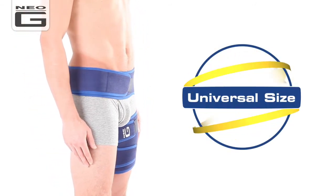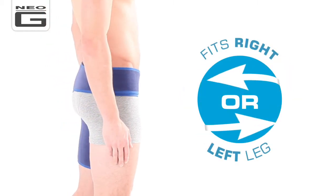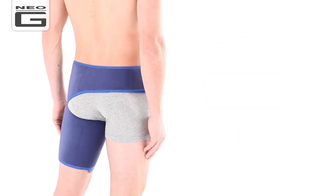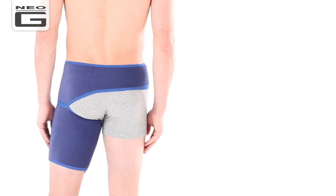Universal in size and adjustable for best fit, this support fits both left and right legs. Designed to help support the adductor muscles and tendons around the groin, the support encompasses the entire upper thigh, helping to improve overall stability during movement.